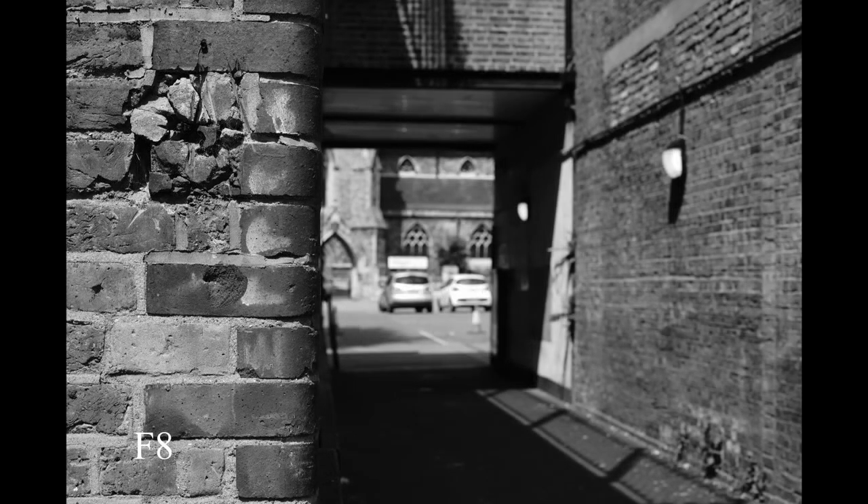It easily equals what the stopped-down Nikon and Minolta can do, and perhaps even exceeds them. It does show some fairly heavy vignetting fully open — about the same as the other two — so it's best not to shoot against light backgrounds at F1.4 if you don't like the vignetting effect.